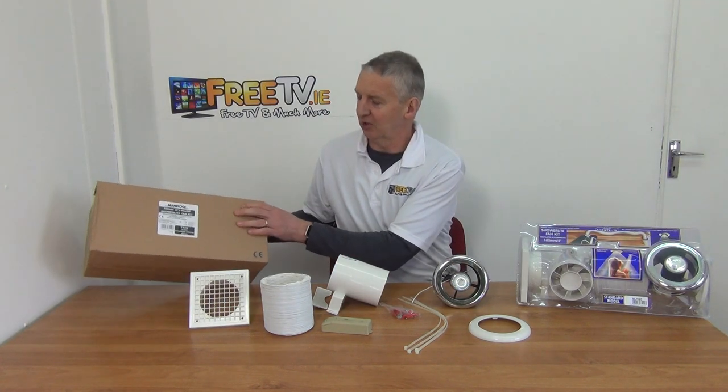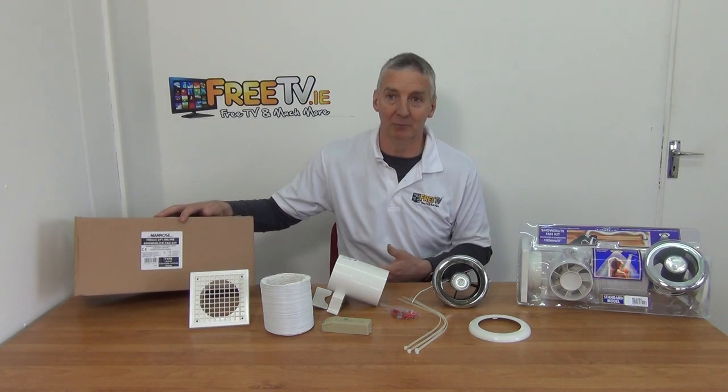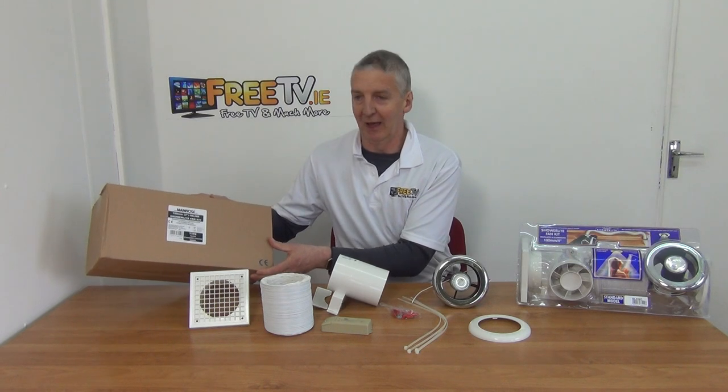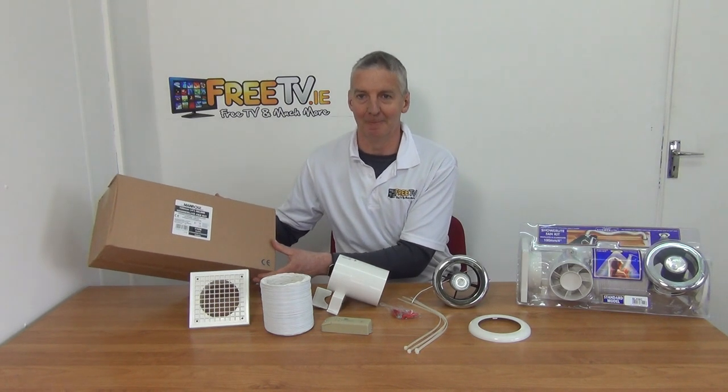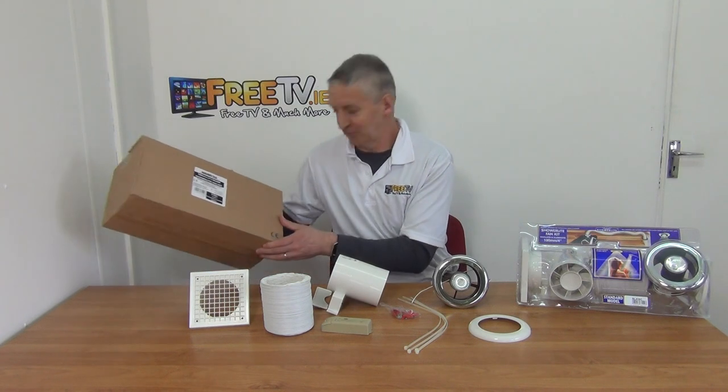It comes in this outer box here. The thing to note is that it's a Magros unit — they are a premium brand within extractor fans, so they're just great. The price point is reasonably good, but the reliability and compatibility with all the other things you might be connecting into your electrics is absolutely super.